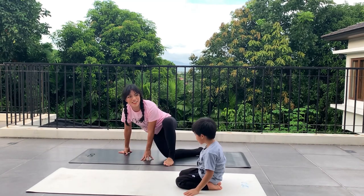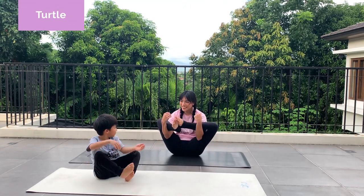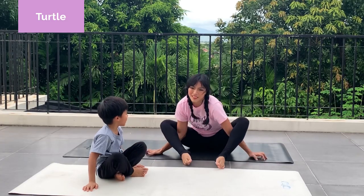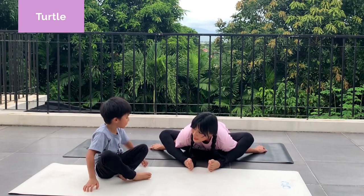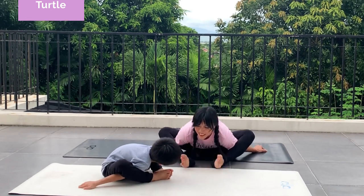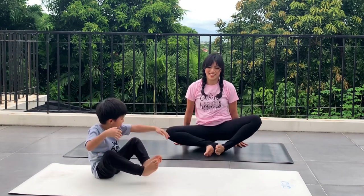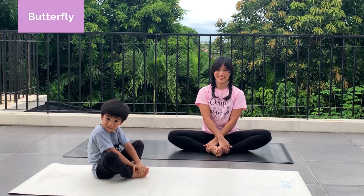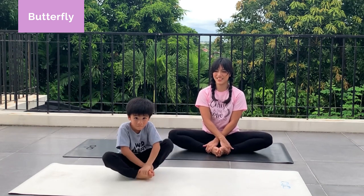How about a turtle? Turtle! This is your turtle. You can even do this — try to do this. Good job! And now butterfly. Butterfly. Good job, Crixus! High five.